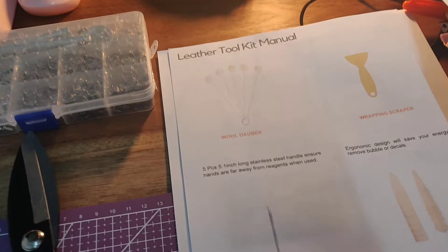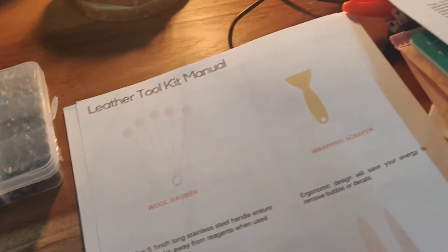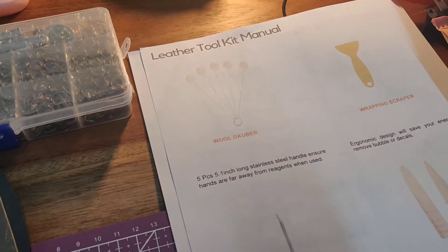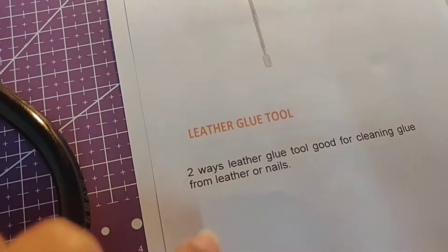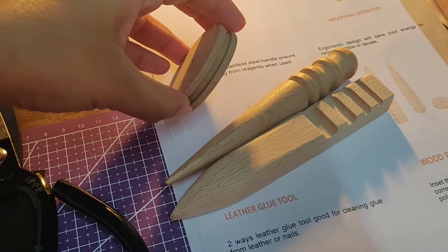Next up we have wool dabbers which you can use to apply glue — I bought five of those. Then we have a wrapping scraper which looks like this. For the full description of all the items you can check my Instagram leather making page, which is the Queen's Irish, and I'll post a description of all the tools so you can better understand what they're used for. Then I have a leather glue tool which looks like this — it reminds me of the tool that you use to push back your cuticles. And then we have a wood burnisher which is a three-part tool that looks like this, used to finish your edges.